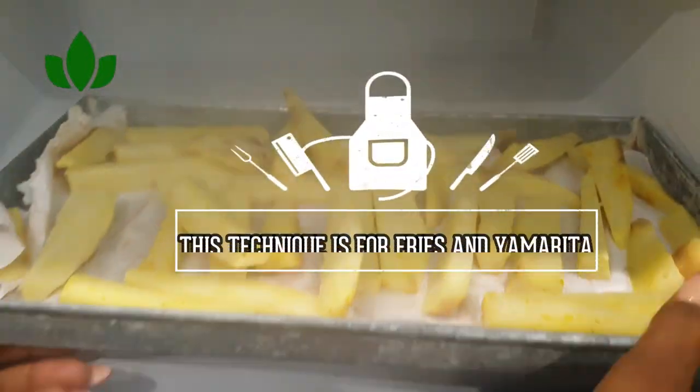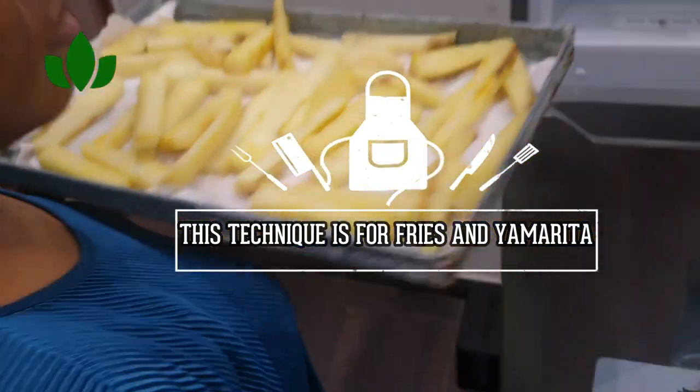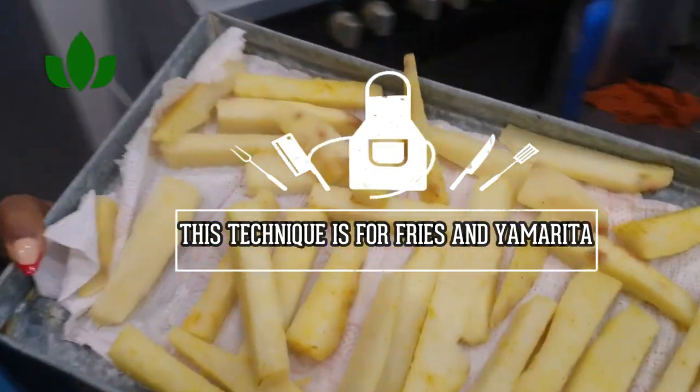Just do that and put it in your freezer. The second freezing method I'm going to share with you is how to freeze yam for fries and yamarita. If you are someone who likes to have fries for your family, you can try this style.